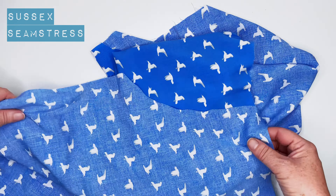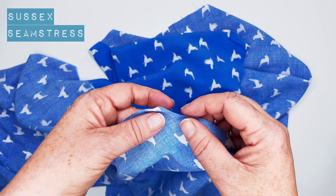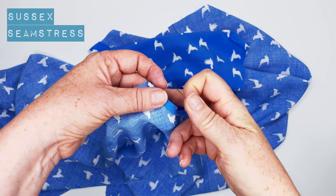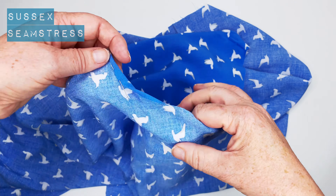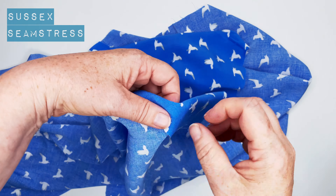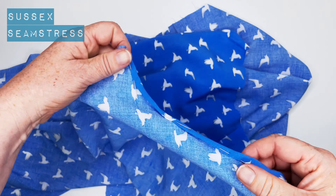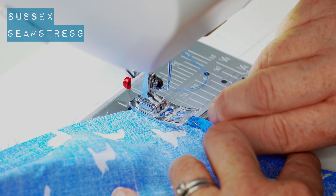Now we're going to hem the arm scyes. I'm going to fold and fold — so I'm just doing five millimetres and then another five millimetres, so it's quite a small little hem. I'm going to pin it. You could tack it, or you could just overlock it or zigzag it and turn it over one centimetre. If you do that, I'd recommend you snip into the curve a little bit so that it curves nicely. When it's a smaller hem, it doesn't really need a clip.